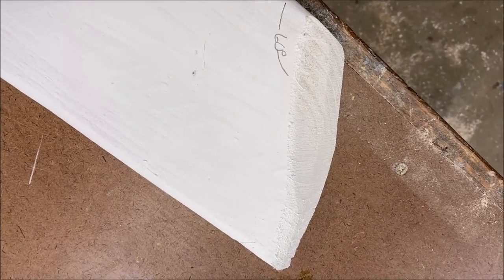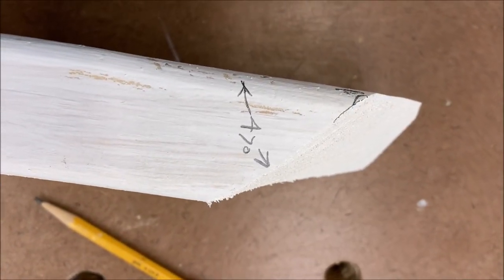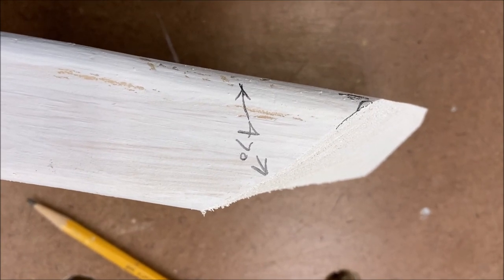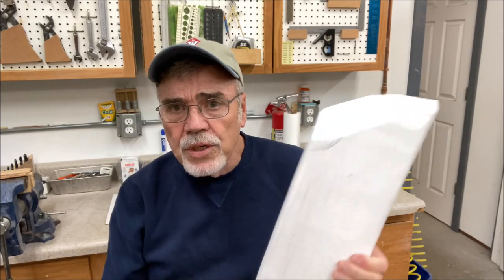Three or four trips out to the trailer to get it the way I wanted it, but I think I'm satisfied now. So we can see from the top the angle's about 47 degrees on this compound cut. Right now I've got them right here — these are 2x6s.